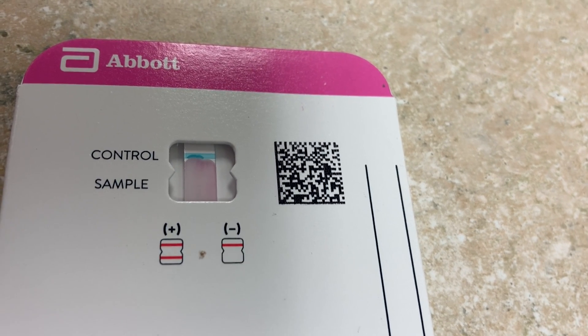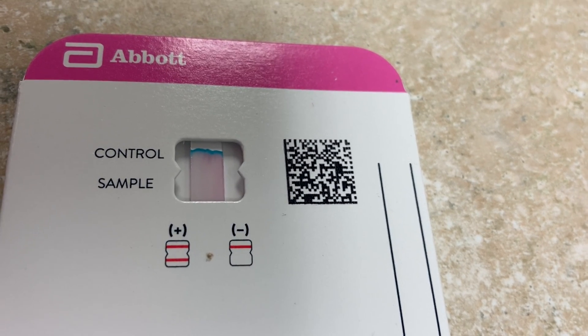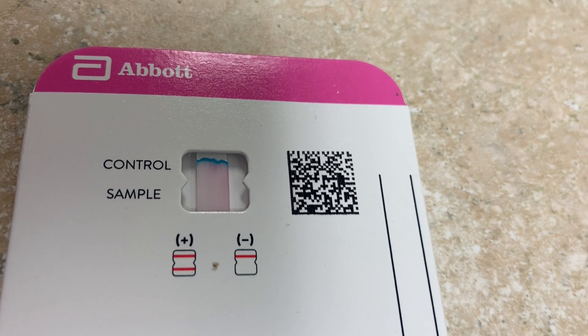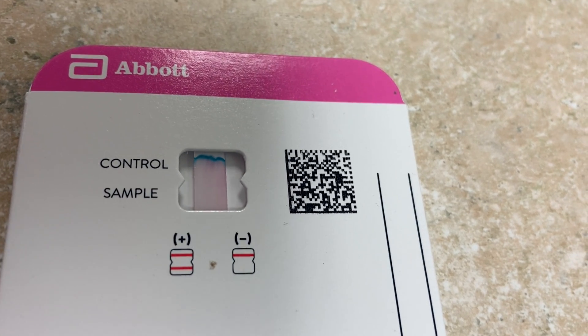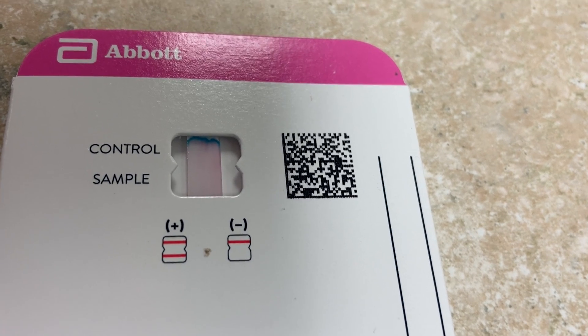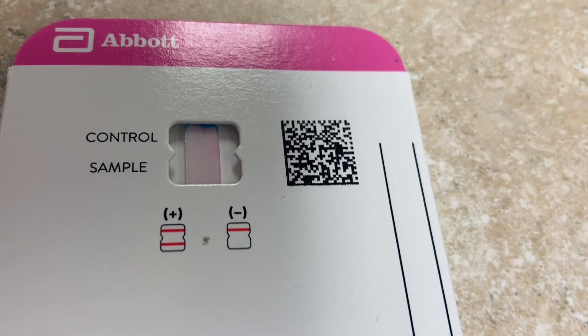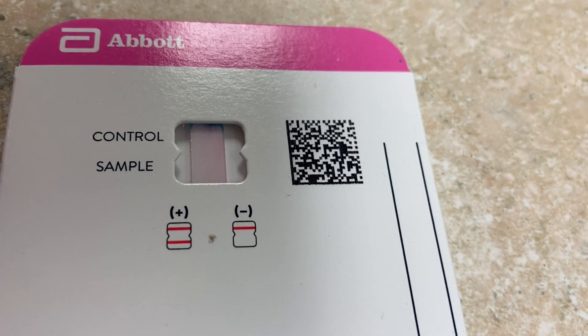After 15 minutes, if there are two lines it's positive. If there's just one line at the control — which starts blue and changes color — it's negative. If there's no line at all, the sample is not valid. I'll return with the results.